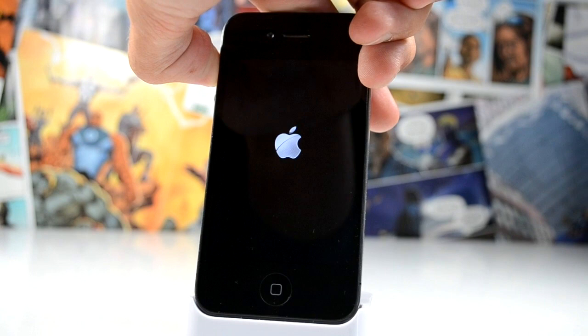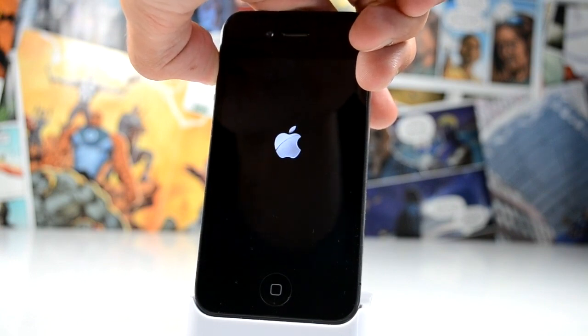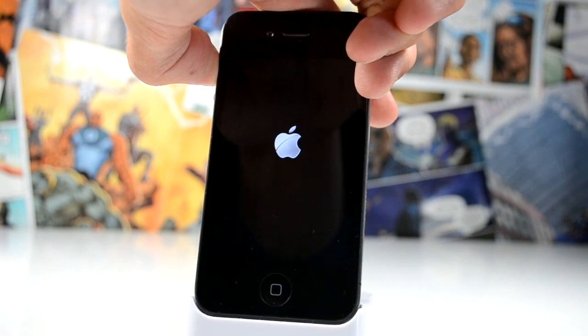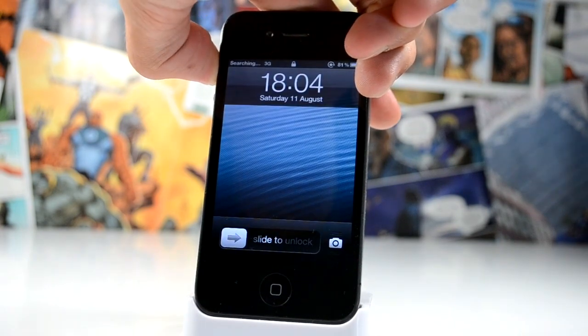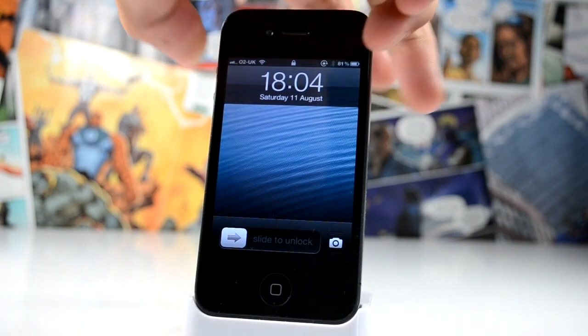So once your device is powered off, you can just go ahead and power it back up. But you want to make sure that you're holding the volume up button for the entire duration of the time that your device is booting up. As you can see, just by holding that volume up button, it invokes the safe mode of MobileSubstrate.